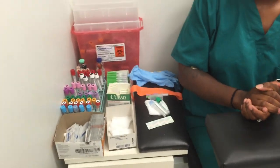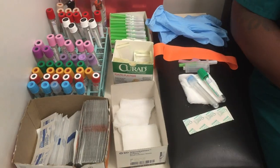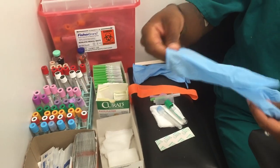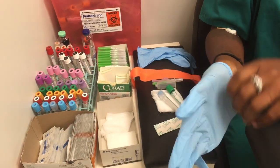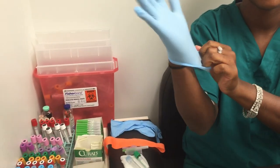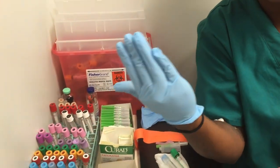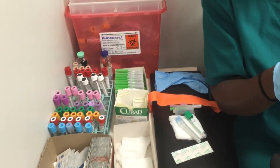Next, we will show you the actual tools to be used for the procedure. First, you will have your gloves. Make sure that they are tight so there are no gaps. These are going to help you protect yourself against any infections, blood, or anything pertaining to contamination — for yourself and the patient as well.